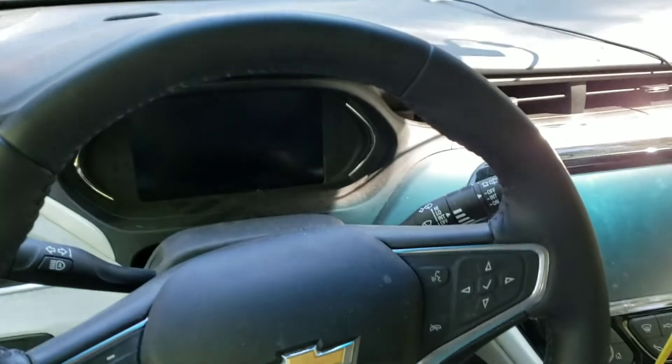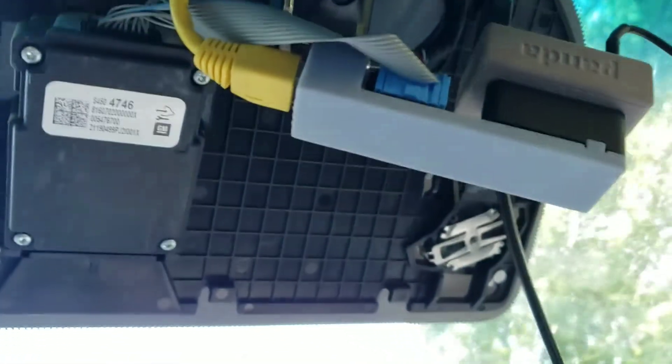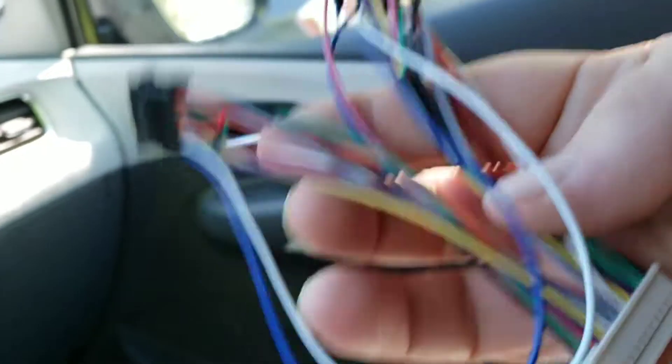Right now I'm just actually waiting the three or so minutes it takes for the car to completely shut down so that I can unplug my giraffe and the gray panda and all of that, and plug in this mess.